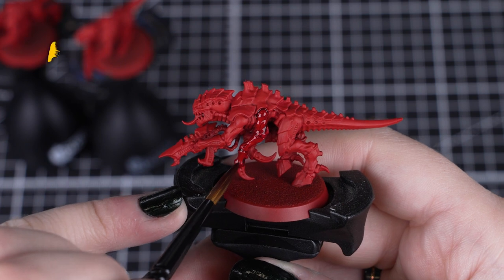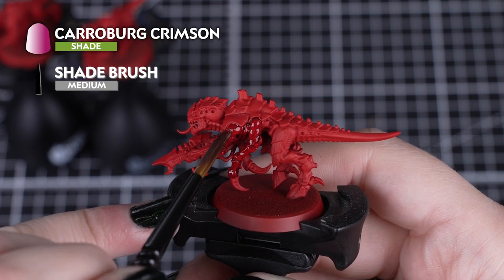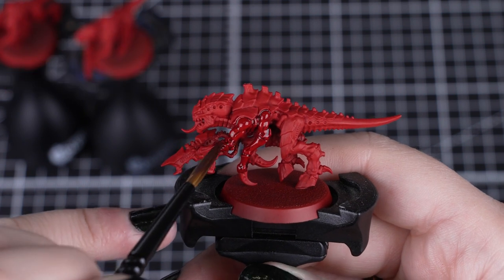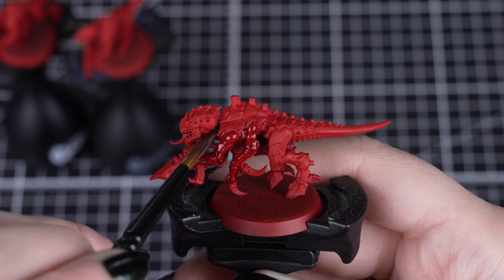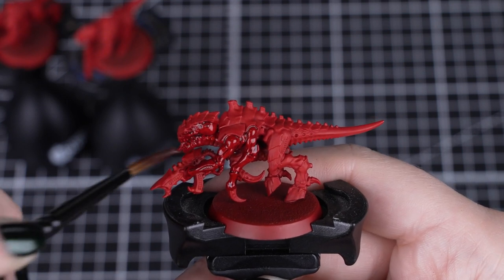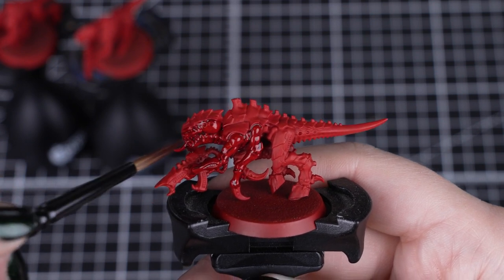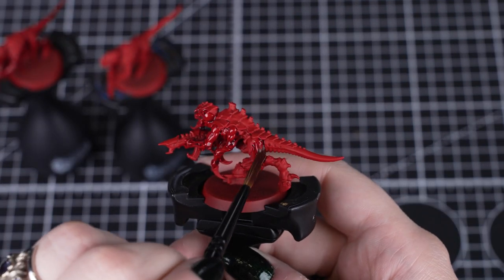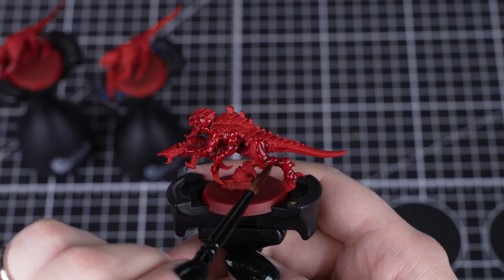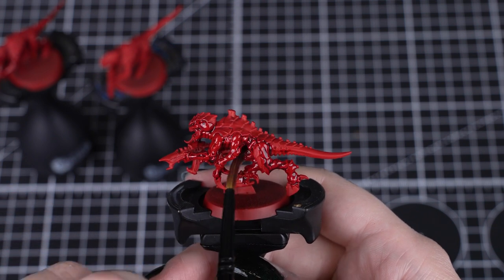Next we'll be shading the skin and the gun with Karaberg Crimson. Normally we should do the shades after a lot of base paints are applied, but it's easier to fully paint the skin first so we can avoid getting this strong shade on the other colours. Just make sure you cover all over — don't worry about being messy at this stage. We just want to make sure it doesn't pool too heavily, so use small amounts of paint and move it around, then move to the next model once it's fully covered.